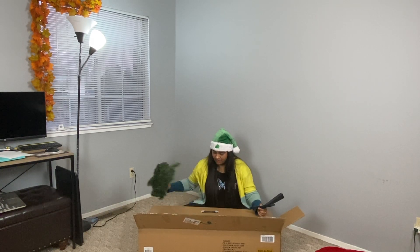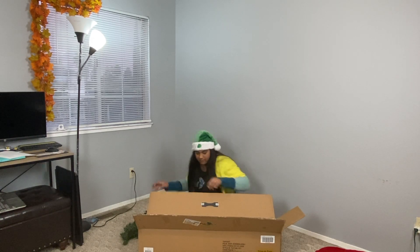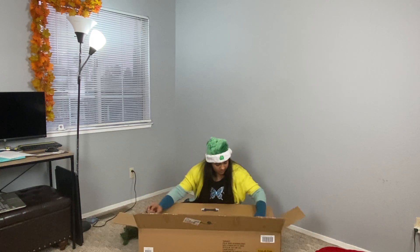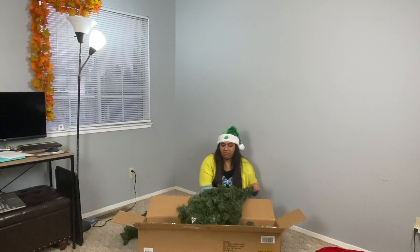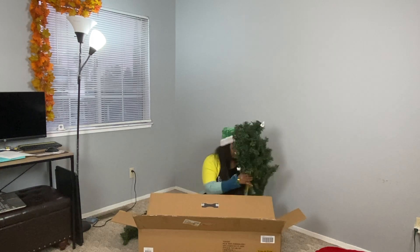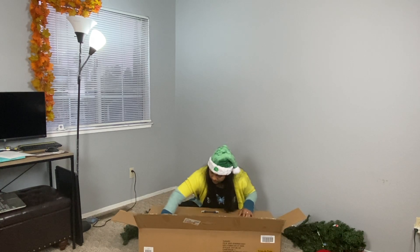So, let's start. Mostly there are a lot of Christmas trees. I am going to show you some of the trees. I am going to set up the Christmas tree. I am 6 feet tall, so I have a tree in total with three parts: the base, the middle part, and the top.